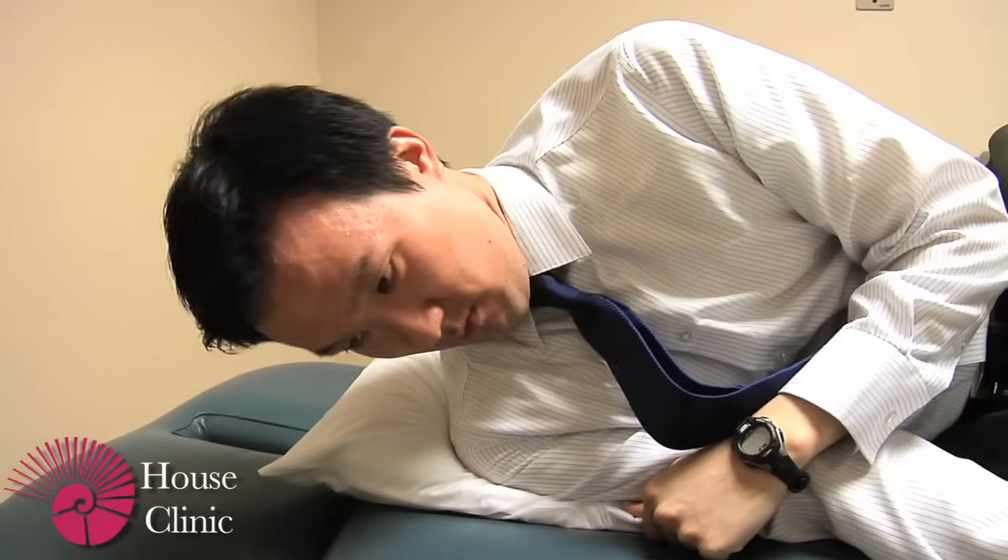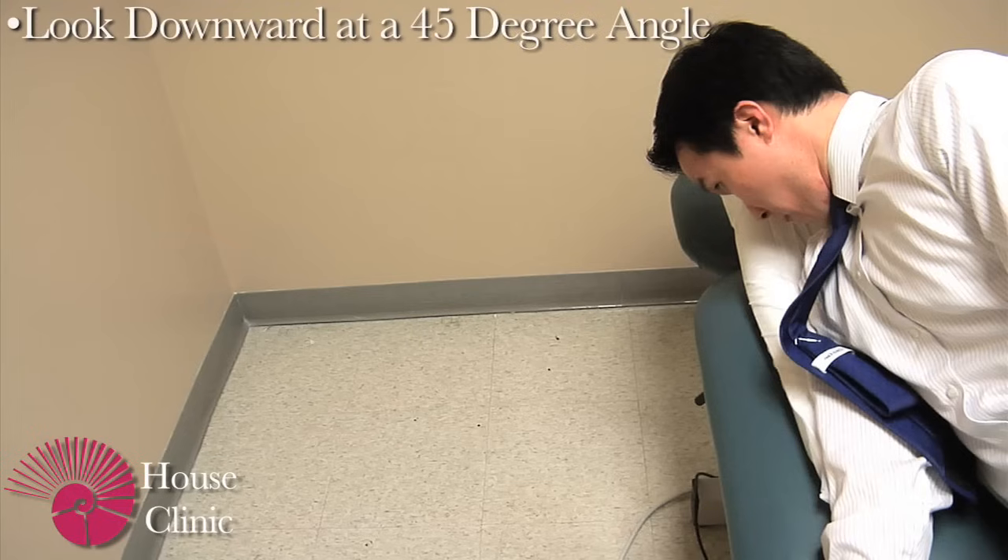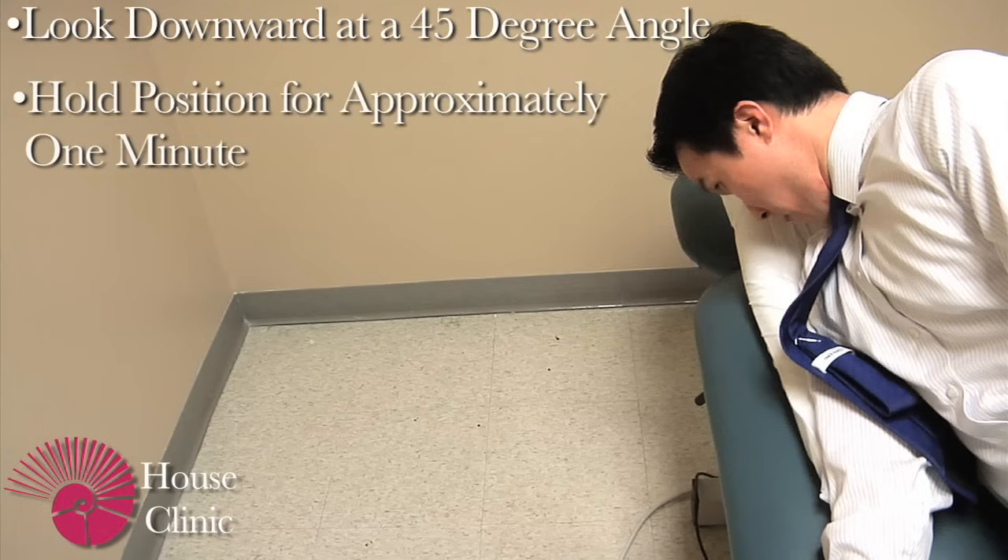Next, turn up so that you're up onto your right shoulder and make sure that your chin is tucked down towards your right shoulder and that you're looking about halfway between the floor and the wall at about a 45-degree angle. Hold this position for about one minute.